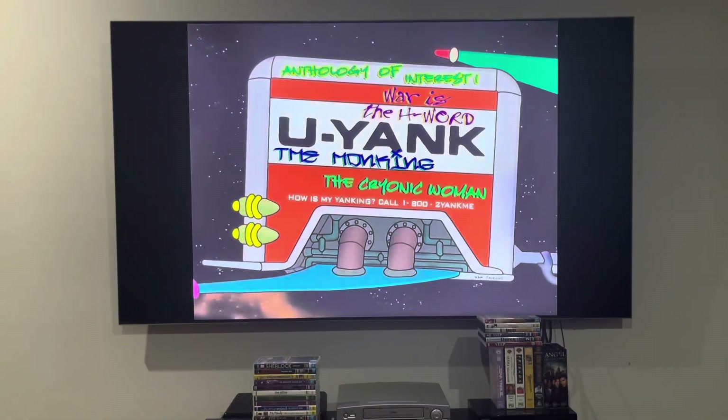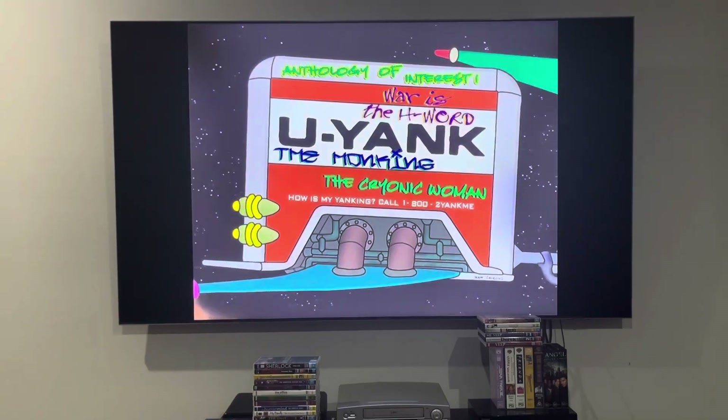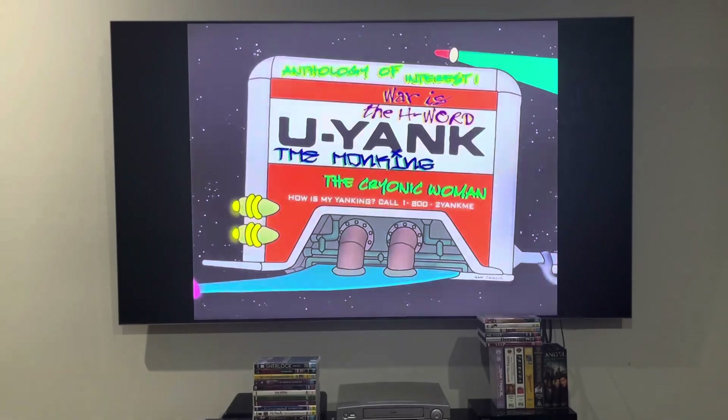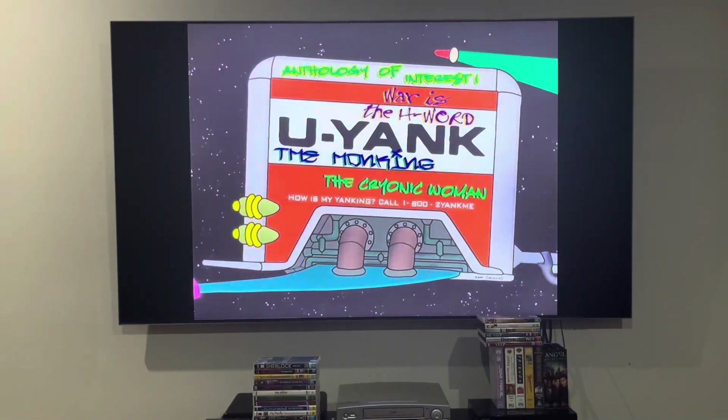So, here we are at the main menu. Now, unlike disc 2, disc 1 and disc 3 have the same music. So, let me show you the menu for anthology of interest 1.